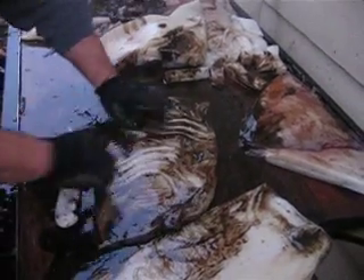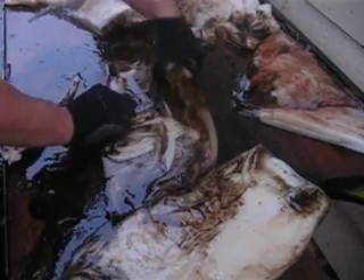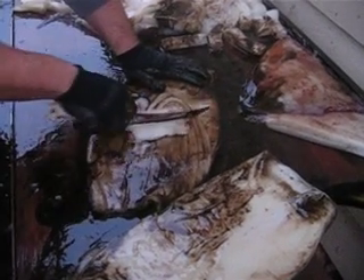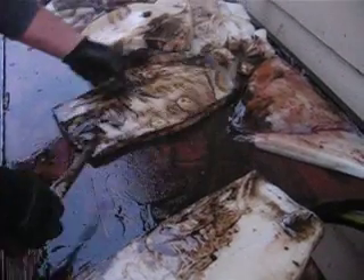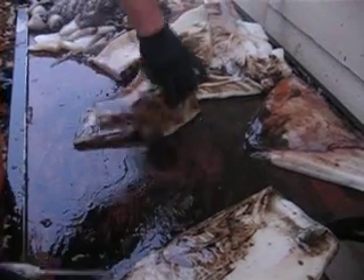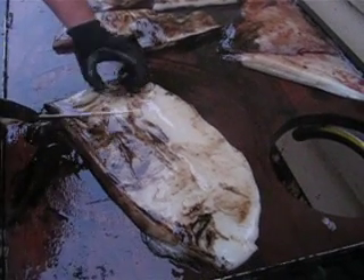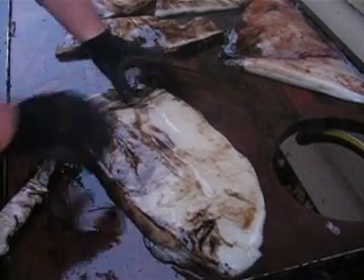There are membranes on both sides that you want to clean if you're going to eat it. Make sure you get both membranes on both sides. If you're going to use it for bait, just cut them and you're ready to go. There's a real tough part right where the head was connected — you can just cut that off just like that.